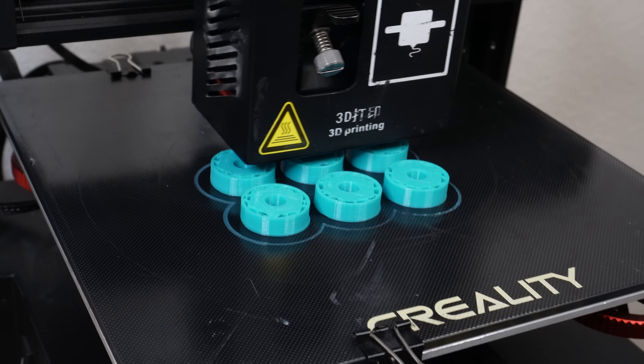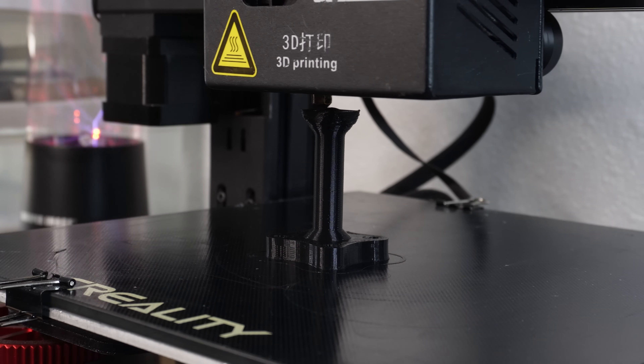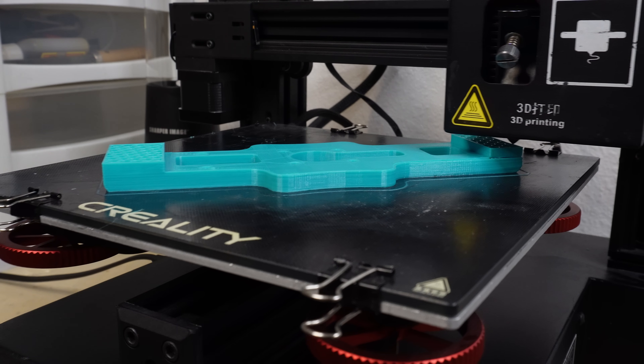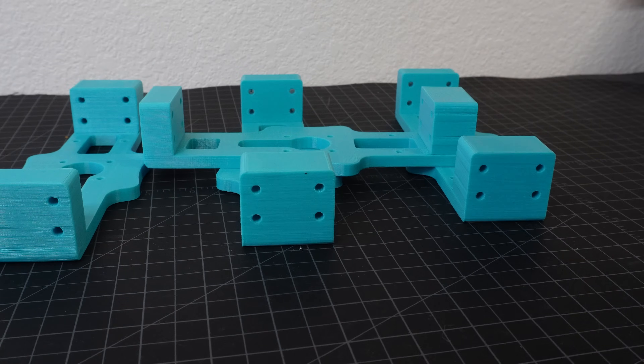With the design done, it's time to print the parts. I'm printing everything on my Creality CP01 in PLA. I need the parts to be strong, so I'm printing at 20% infill. And with all of the parts printed, it's time to assemble everything.